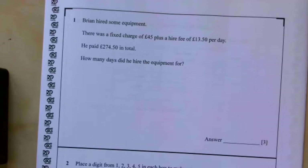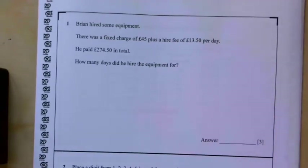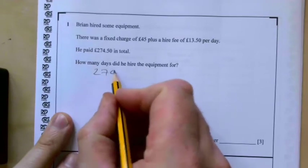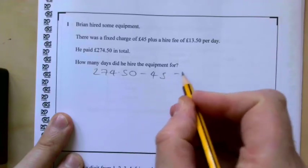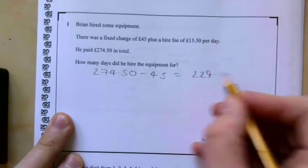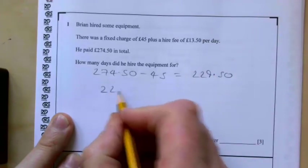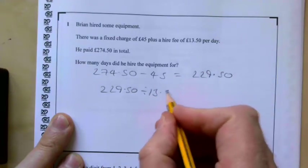Brian hired some equipment. There was a fixed charge of £45 plus a hire fee of £13.50 per day. He paid £274.50 in total. How many days did he hire the equipment for? We need to take off our fixed charge first: £274.50 take away £45 gives us £229.50. If we divide £229.50 by £13.50 that should tell us the number of days.